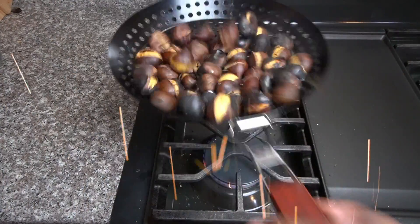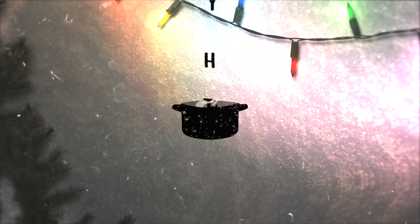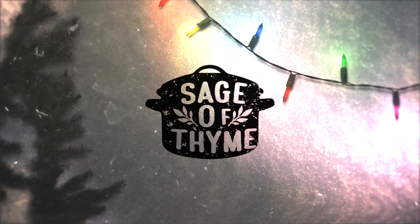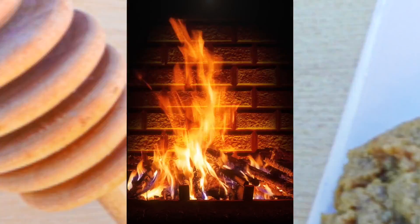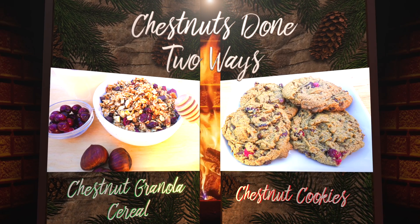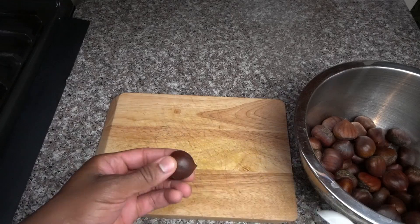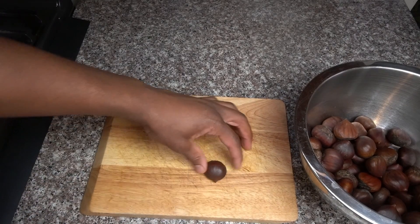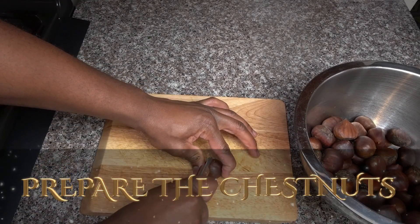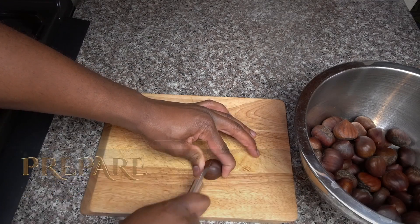Chestnuts roasting on an open fire. I'm going to show you how to prepare chestnuts in two different ways. Welcome back — today we are making some nuts. Chestnuts, that is. We are making chestnuts.